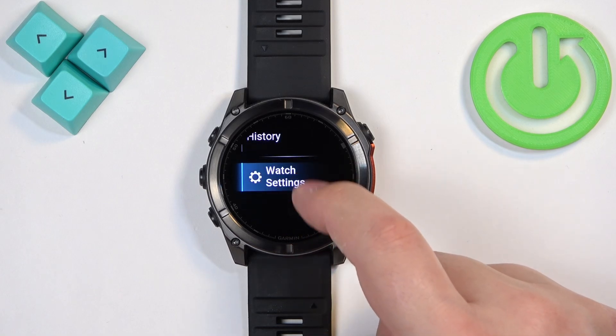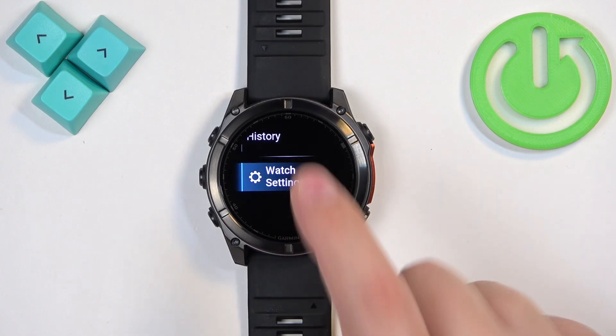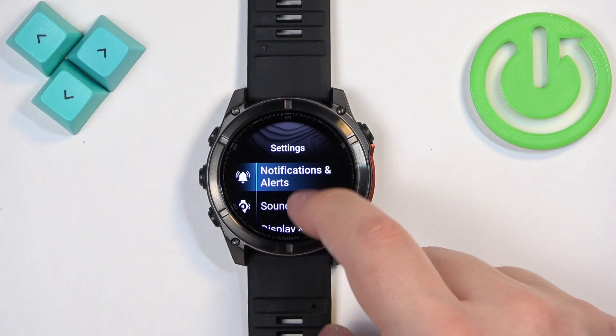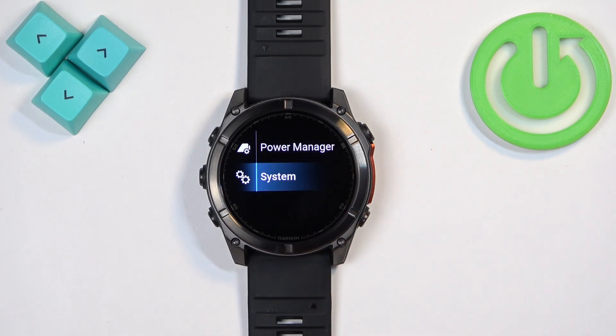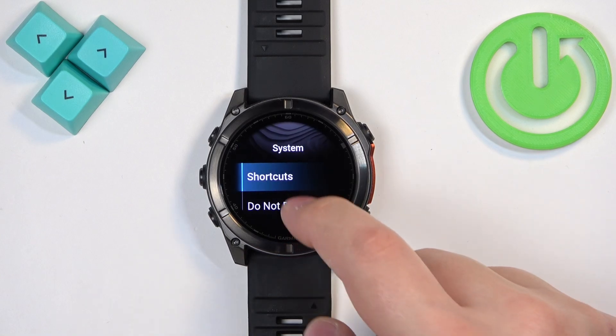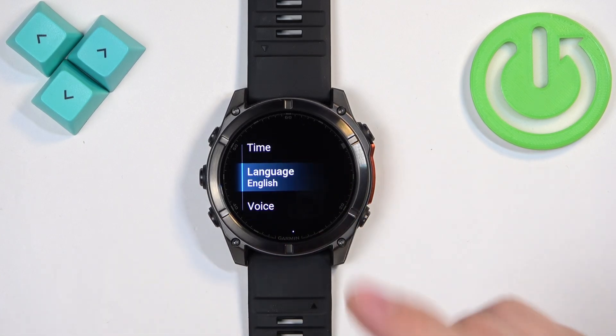Once the menu opens, scroll through it and find the option called Watch Settings and tap on it to enter the settings. In Settings, scroll down and find the option called System and tap on it. Here, find the option called Language and tap on it.